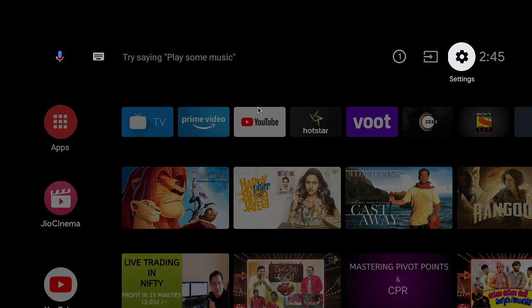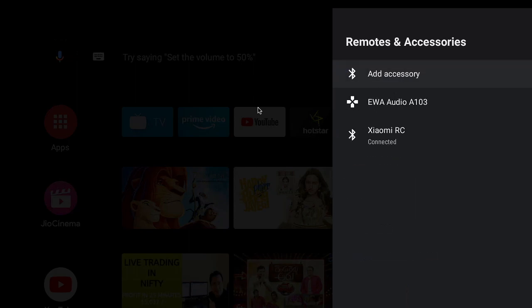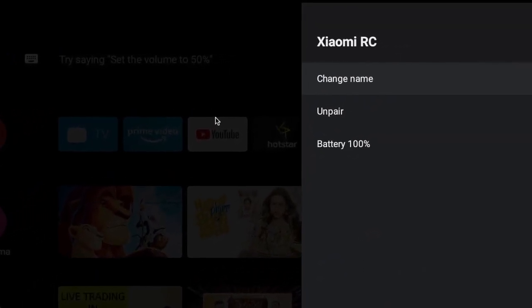Today I would like to show you how to check the battery level of any Android TV remote. I'm using a MITV, so let's go to the settings, then go to Remotes and Accessories. It should show all linked remotes or accessories to this TV. I have linked here my remote which came with the TV — just open it.